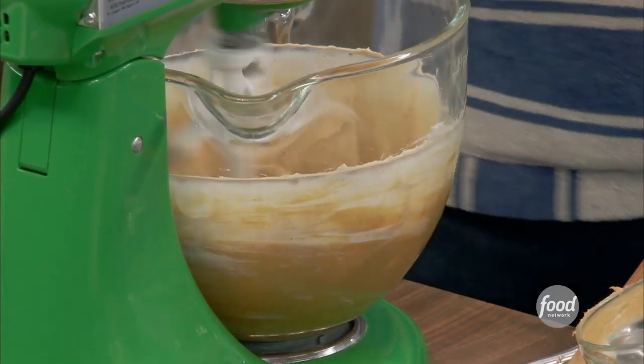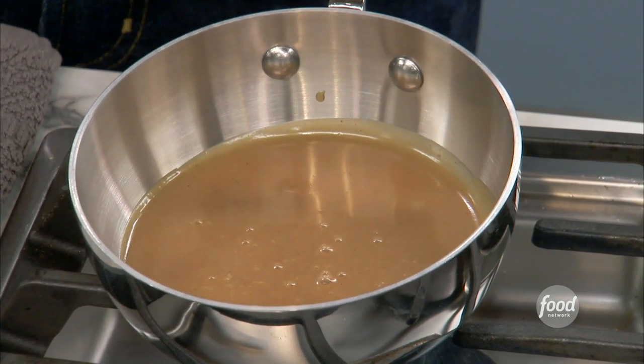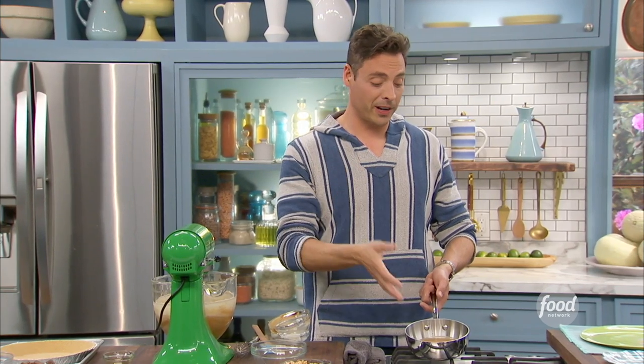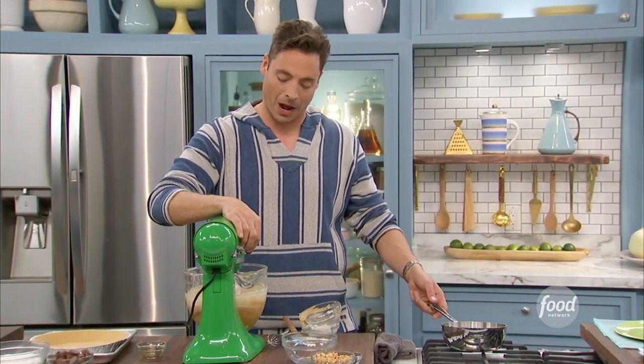Let's talk about our peanut butter sauce, which we got right here. Very easy to do — stuff you have in your pantry. Obviously peanut butter, sweetened condensed milk, a little vanilla, and a little water. Just depending on how thick the peanut butter is, you might need to thin it out.